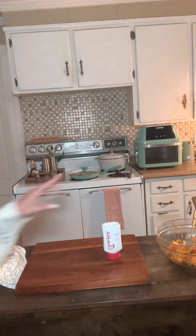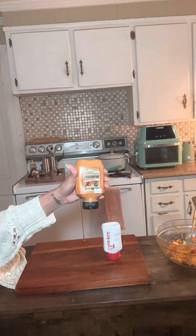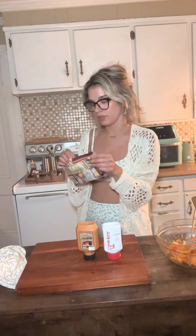So we have the Chick-fil-A sauce you can put with that. Or you can get really fancy and get the Boar's Head. I call it the blackened sandwich. Let's get some pepper jack cheese.